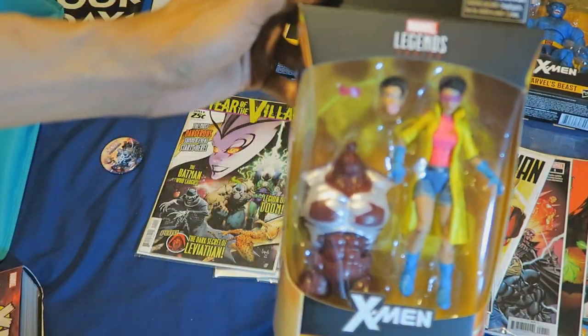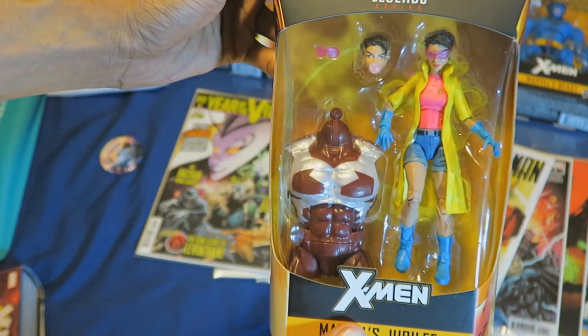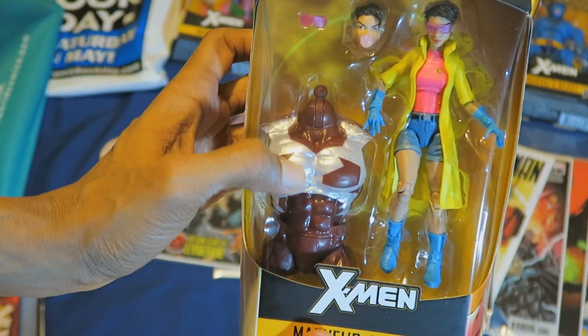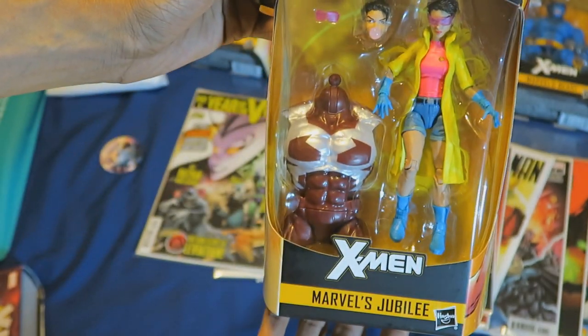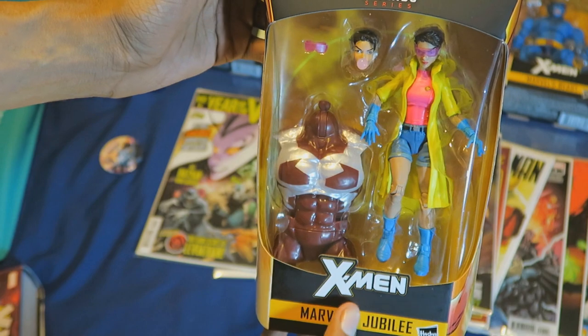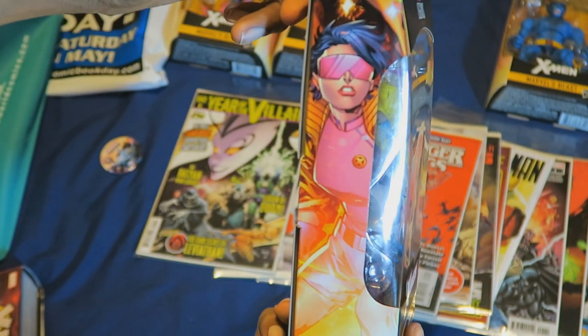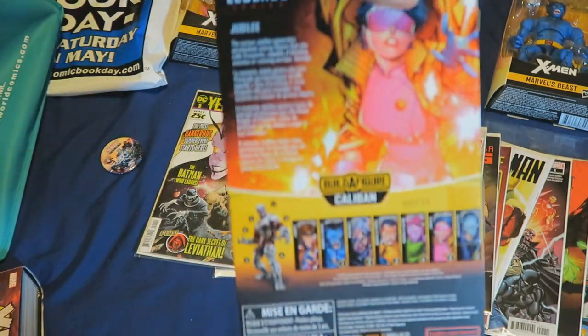I also picked up Jubilee here, which comes with switchable heads. She comes with an extra pair of shades and the main torso of Caliban. I always thought she was a cool X-Men member from the 90s X-Men comics and cartoons.